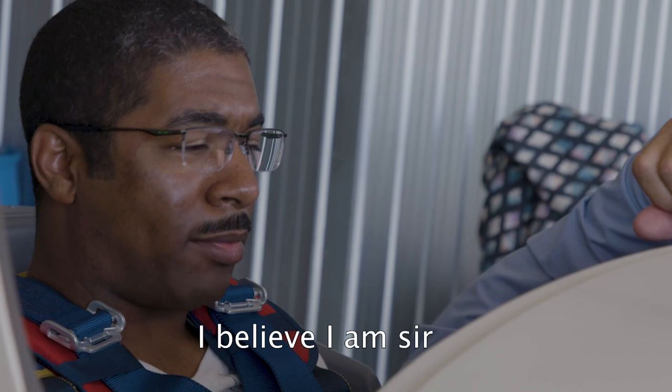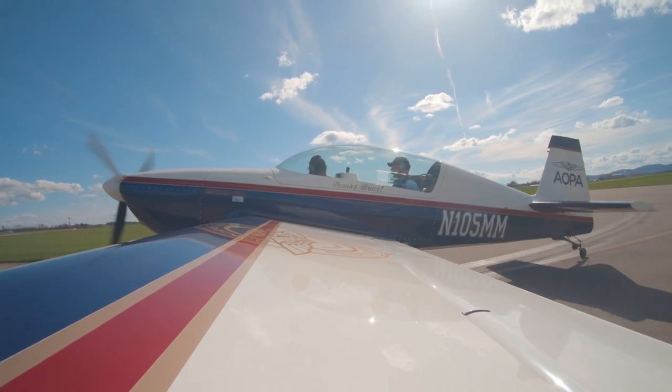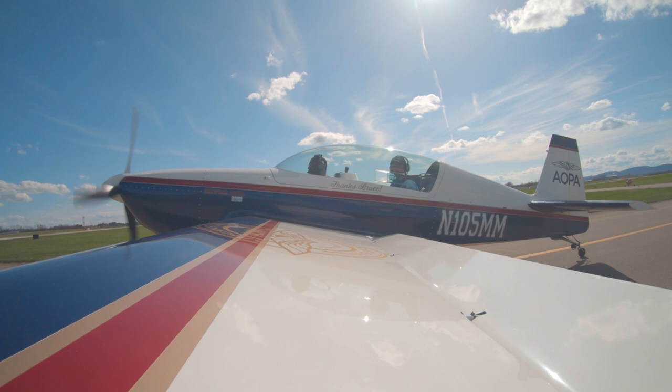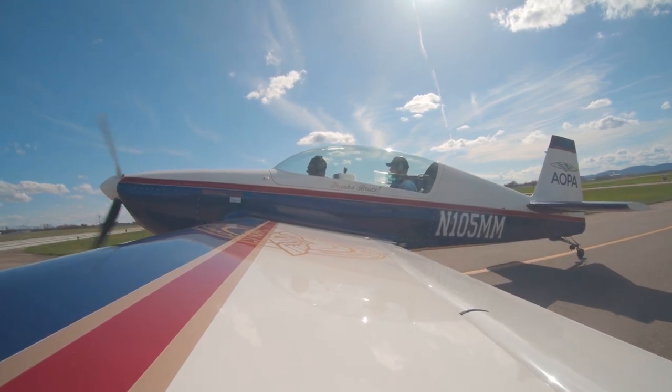You ready to go? I believe it, I am, sir. When you're going for private, you end up doing unusual attitudes and recoveries, but that was back in 1998, so it's been quite a while. I think the main focus is the importance of being proficient with upset recovery. That's the type of flying we're going to do the most of, even if it ventures into aerobatics territory.